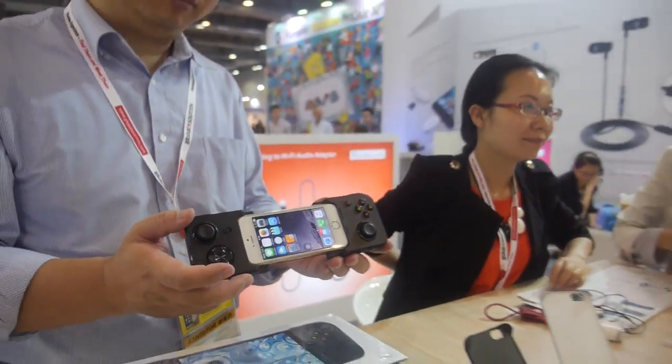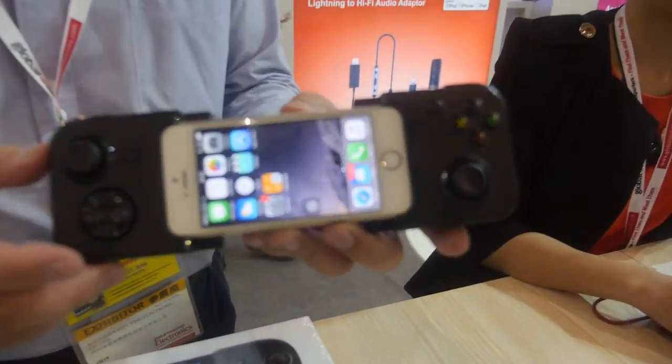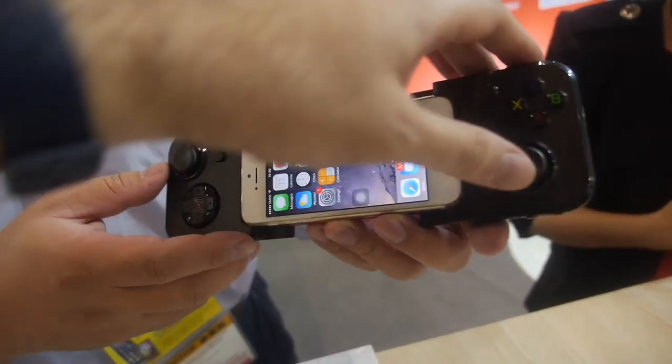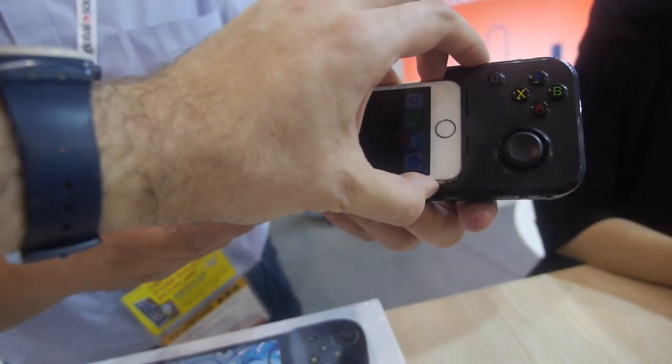So we're here with Re-Flying, who make accessories for iPhone. What is this product here? It's an MFI controller for gaming on the iPhone 5S, 5, and SE.